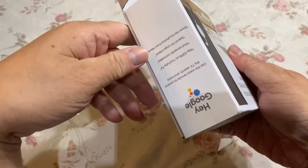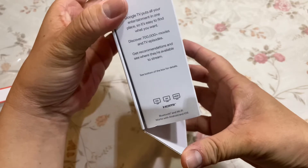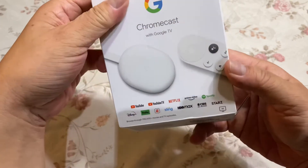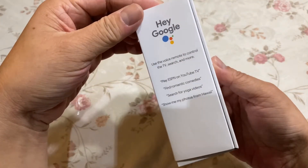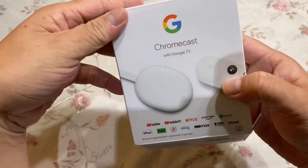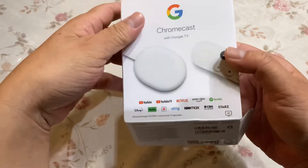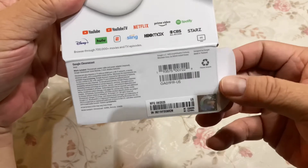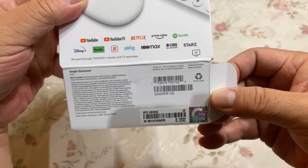这个是泰国生产的，这个是核子的正面。这边好像写的是泰国生产的。Chromecast with Google TV，Made in Thailand，Designed by Google，Made in Thailand。